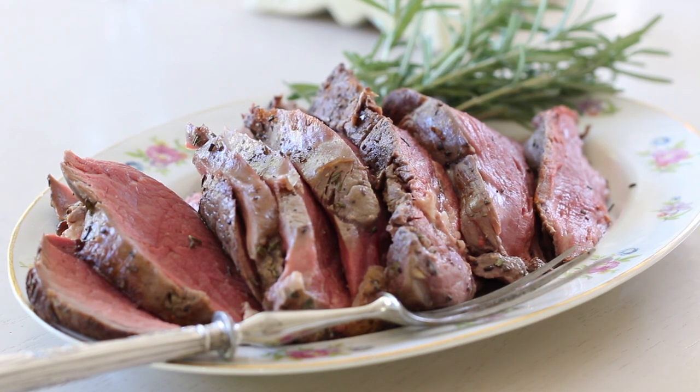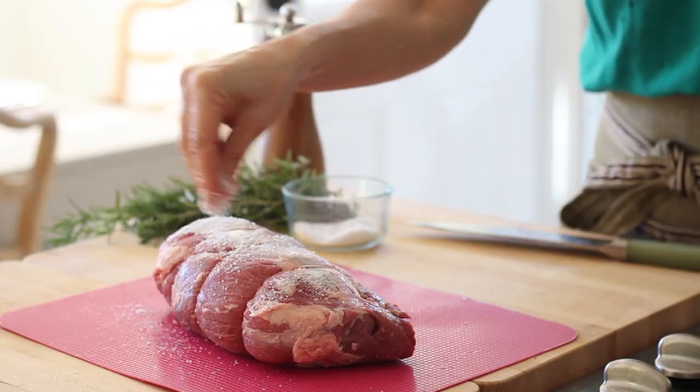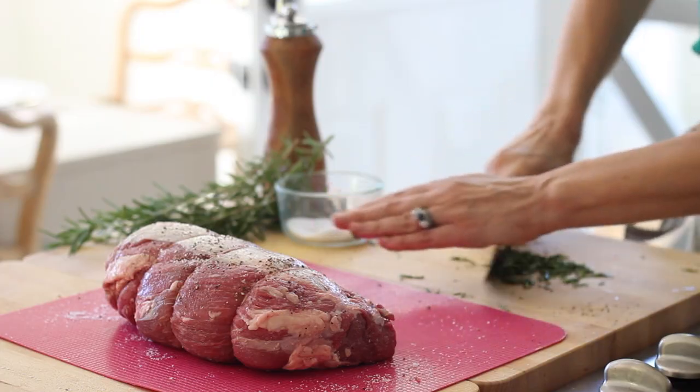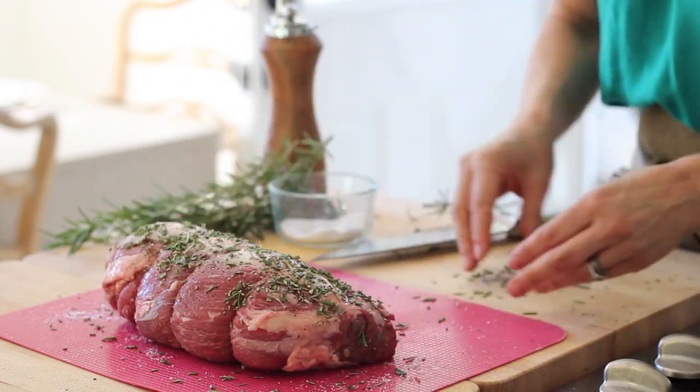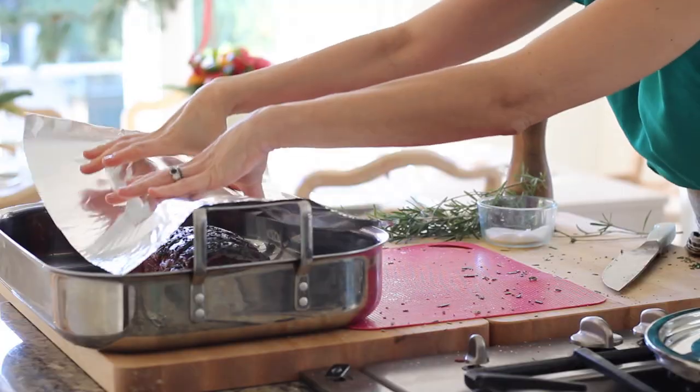Now prep the beef filet. I love filet of beef for Christmas dinner — it's so elegant and festive. It can be a little expensive, so at our house whoever's hosting buys the side dishes and dessert, and whoever's coming chips in for the main course. To prep it, just season liberally with salt and pepper — meat really likes to be well salted, it helps tenderize it and bring out the flavor. Also add two tablespoons of freshly chopped rosemary, rubbing it all along the beef on all sides and ends. Cover with aluminum foil and pop it in the fridge.